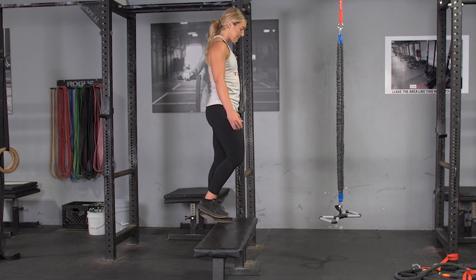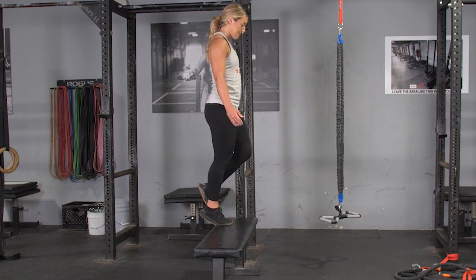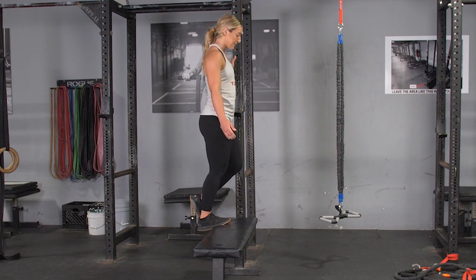To begin the exercise, extend your heel down towards the floor until you feel a stretch in your calf, then pressing through the ball of your foot, extend your toe, lifting your heel as high as possible.